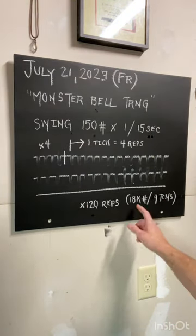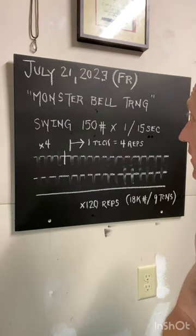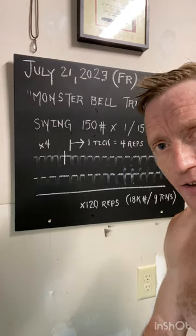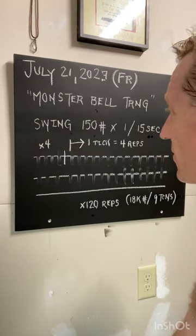All right, it ends up being 120 reps, 18,000 pounds, or 9 tons lifted. Obviously, modify load as needed — progressively build volume and strength.